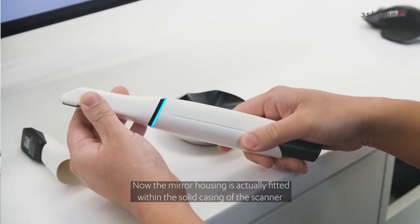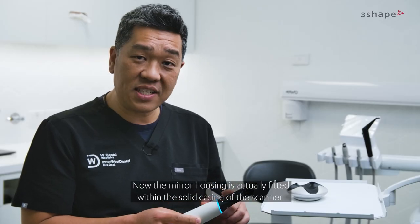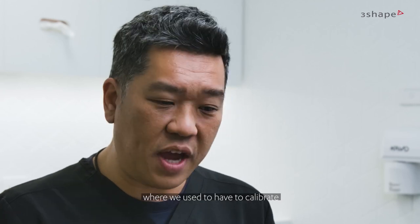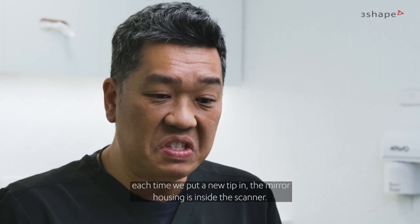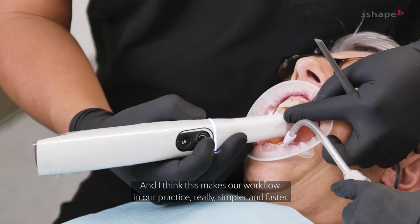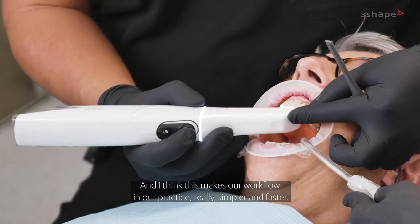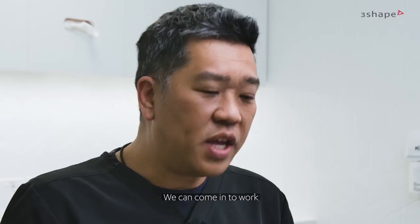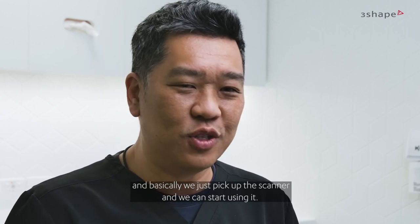One of my favorite features of the new Trios 5 is that we no longer need to calibrate. The mirror housing is actually fitted within the solid casing of the scanner. Where we used to have to calibrate each time we put a new tip in, the mirror housing is now inside the scanner so it's always constantly calibrated. This makes our workflow in practice really simpler and faster.